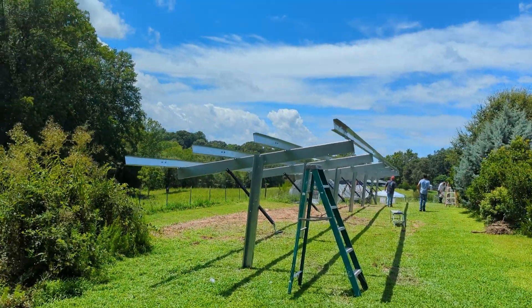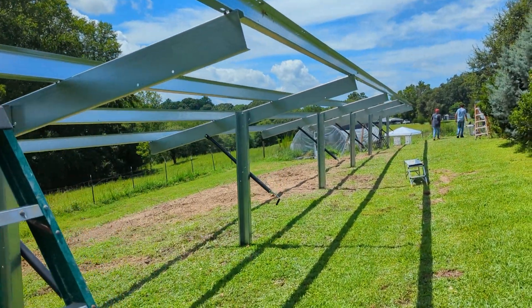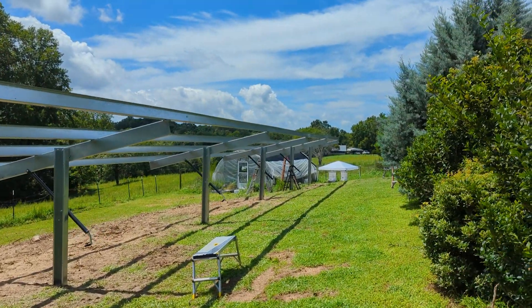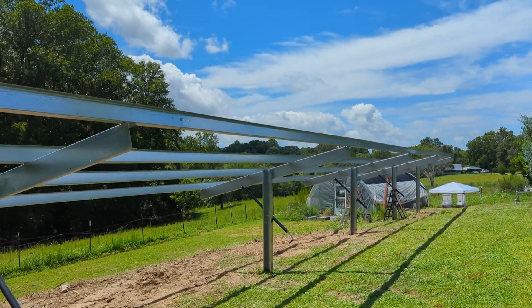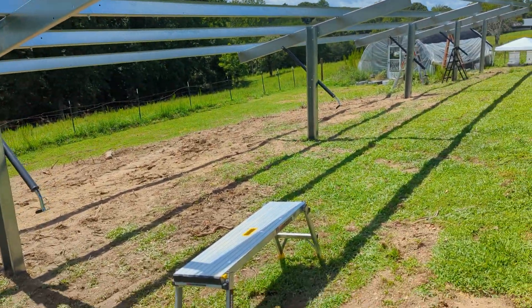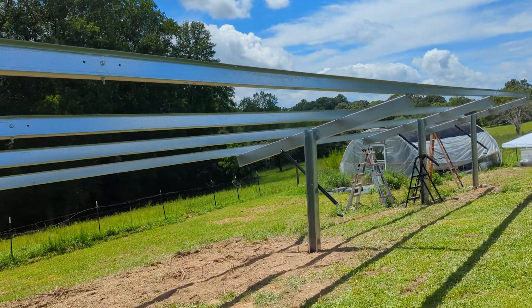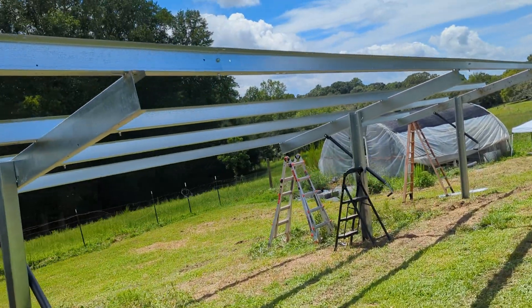We've got our 64-panel all-in-a-row seasonal-adjust rack done. I'm surprised he was able to get one that long — I know Sinclair was limiting how long you could go, starting at 24 panels, but they've obviously changed their mind. This is a 64-panel, 72-cell rack that's seasonally adjustable. It'll be eight strings of eight panels to two 15k Solarks, probably some EG4 batteries.